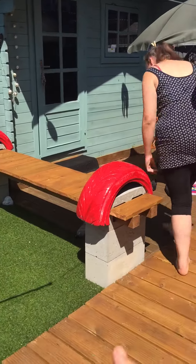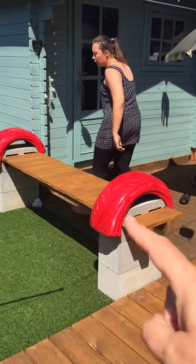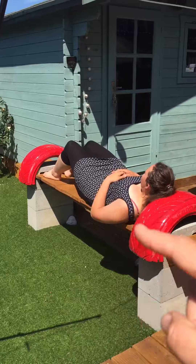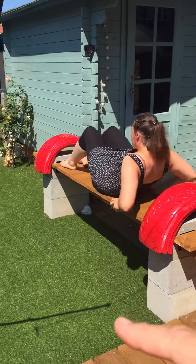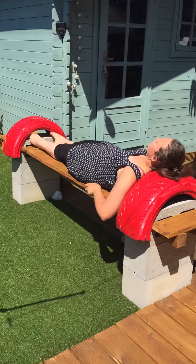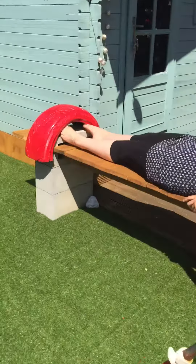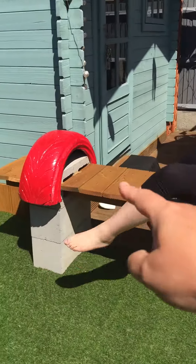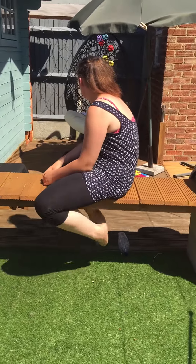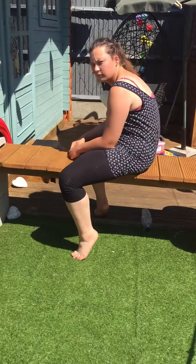She can lay down or put her wine, beer, or cups of tea on here. She can sunbathe — she's got a head rest, leg rest if she wants one, back rest. She can put her feet up, sit cross-legged, or even jump on it. It's really strong.